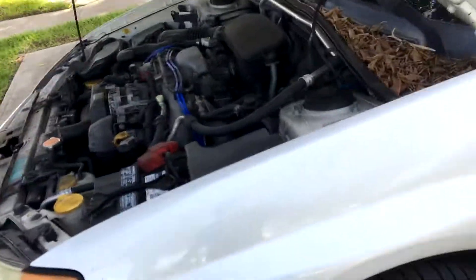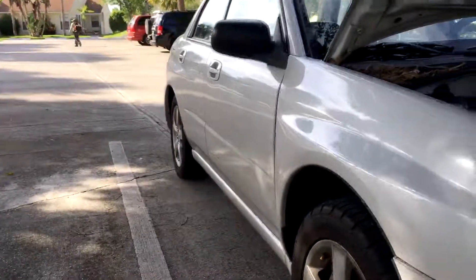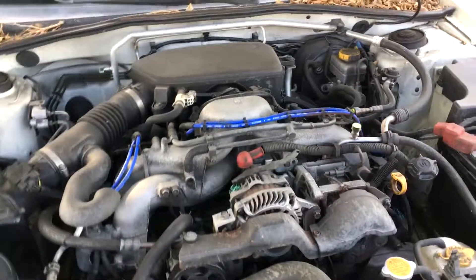Here's a door ding — not sure how that happened. These tires are practically brand new, probably less than a thousand miles on them — maybe five hundred. All right guys, till next time, hope you enjoyed the video.